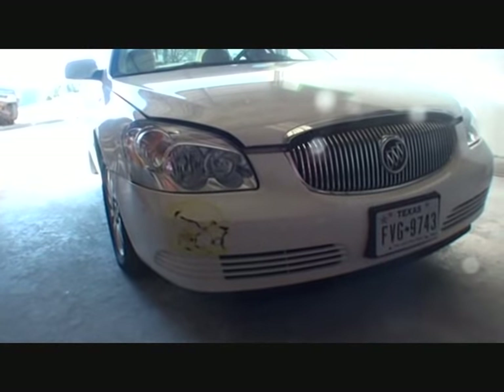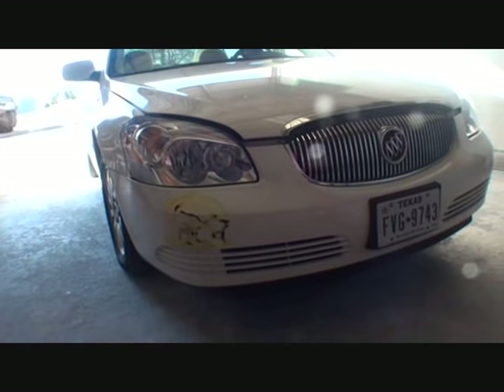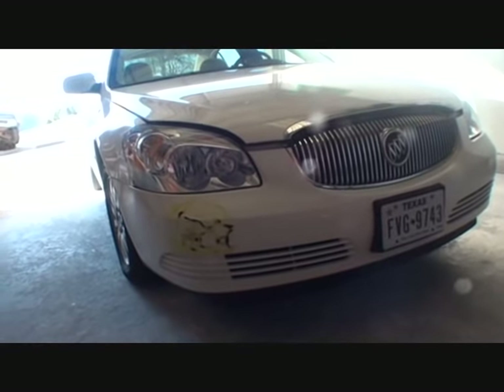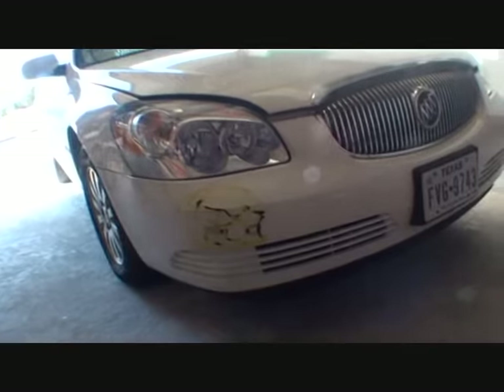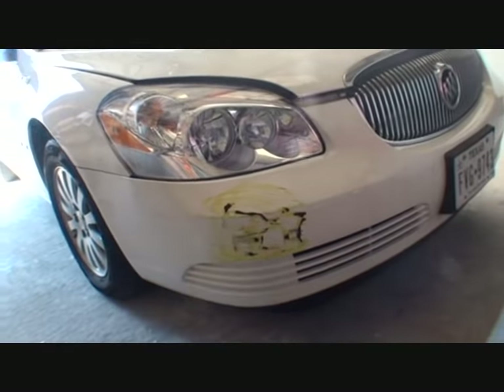We're over at DIY Auto School today and I actually have several videos on how to repair a bumper cover, but I really don't take you through the whole procedure from start to finish. So what we got is a late model Buick — the gentleman that owns the car ran into a light pole at the shopping center when he was trying to pull out. I'm going to show you how to fix this.